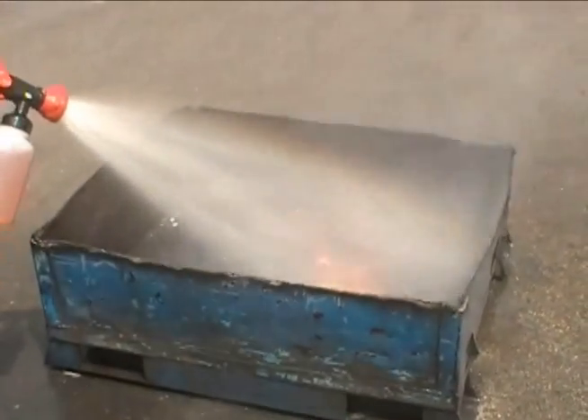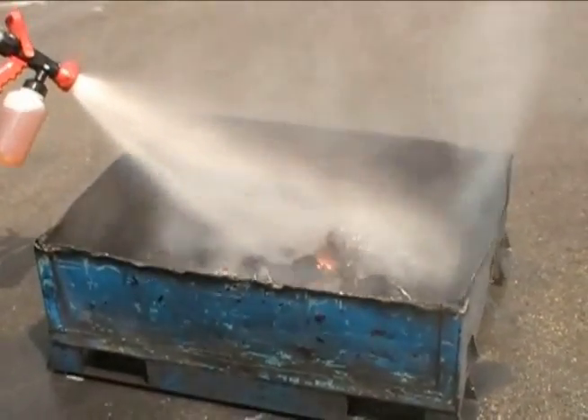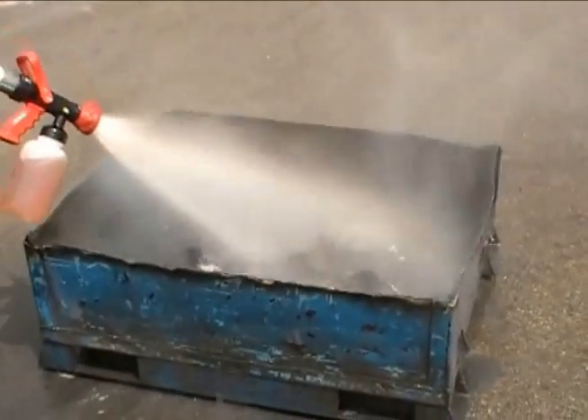Whether it's titanium, magnesium, or other combustible metals, there will be no dangerous explosions.